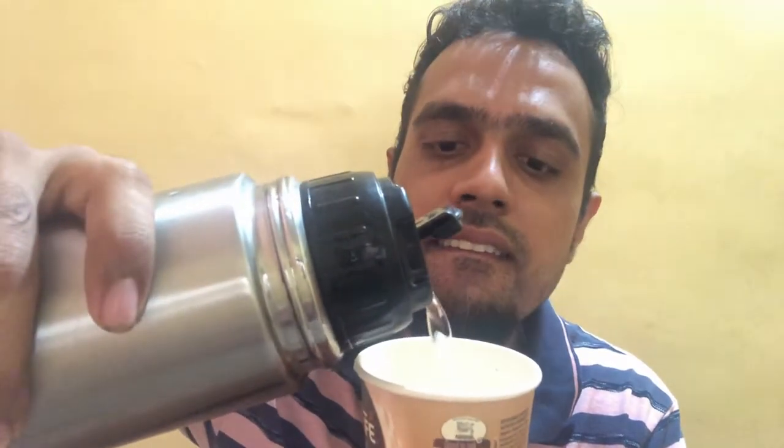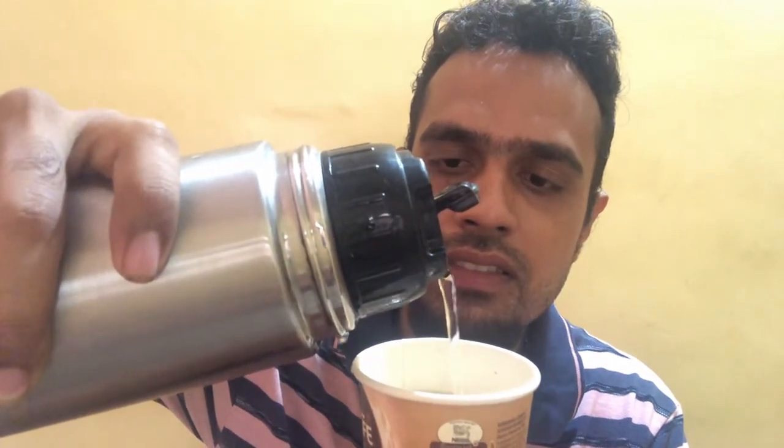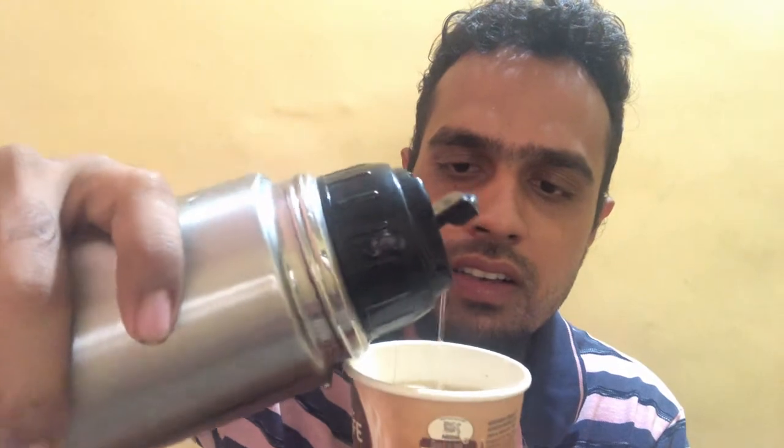Now we need to add hot water up to the line here. I have my flask with hot water and I'm going to add 120 ml of hot water into this cup. Here we have added the hot water and now we're going to take the stirrer and stir it for 45 seconds.